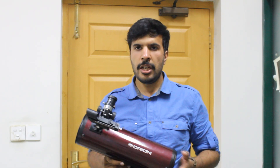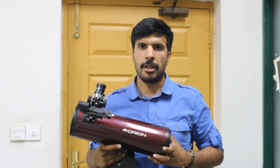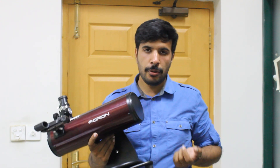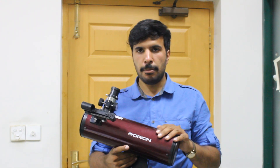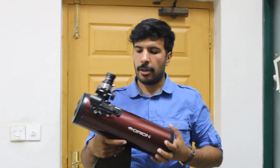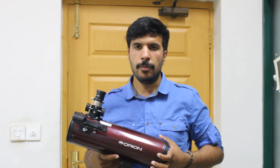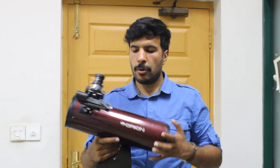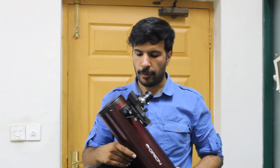Hello ladies and gentlemen. Today I will be reviewing the Orion Skyscanner 100mm Astronomical Telescope. This is a Newtonian Telescope — it is a pretty simple design. I ordered it about a month ago from Amazon and I have been using it since then, and overall I am pretty happy with its performance.